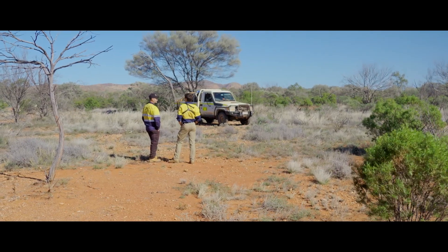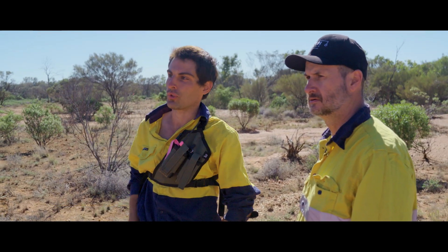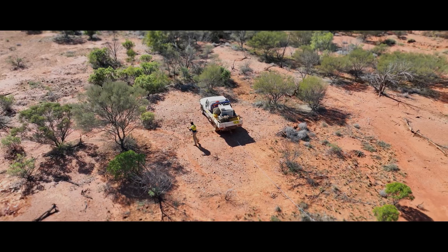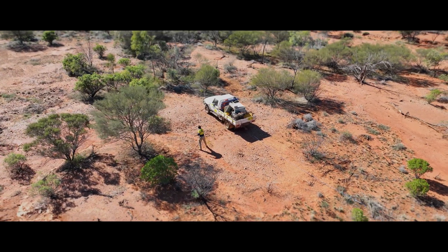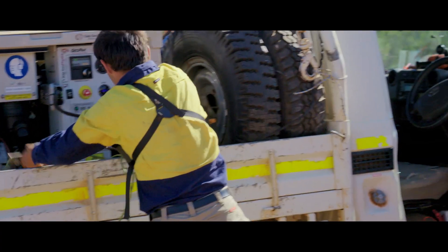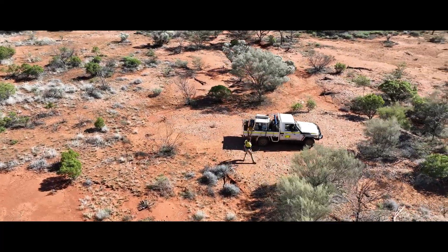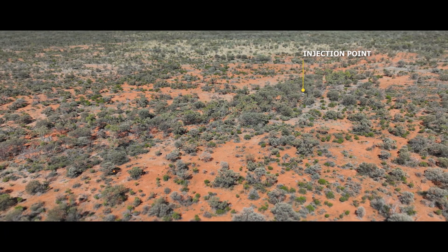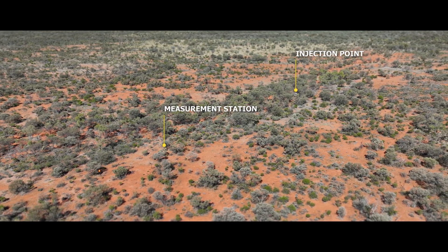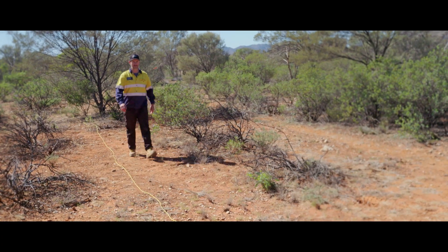Ben explains the setup: this is the bush ute used for moving the transmitter around. They have the generator on the back, which feeds into a transmitter current injection pit — essentially three aluminium plates in the ground. That's injecting a large square waveform into the ground. They want a really sudden drop-off in the current, which lets the charges produced in the ground decay, and then they measure that decay to see what the rock is doing.